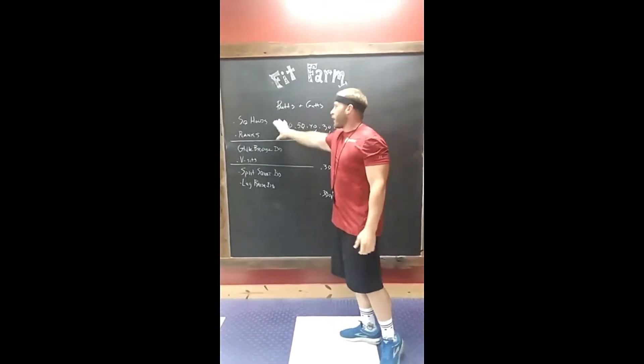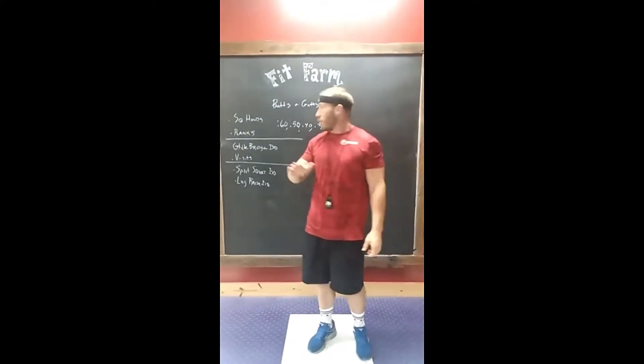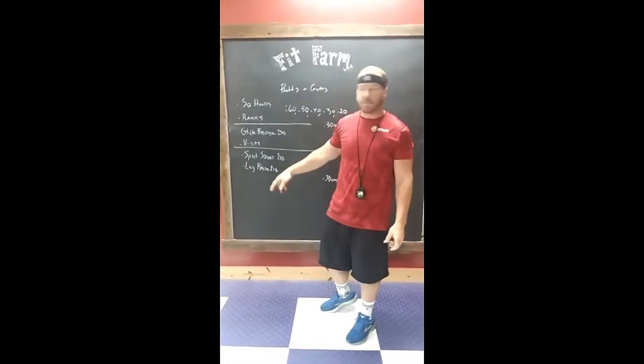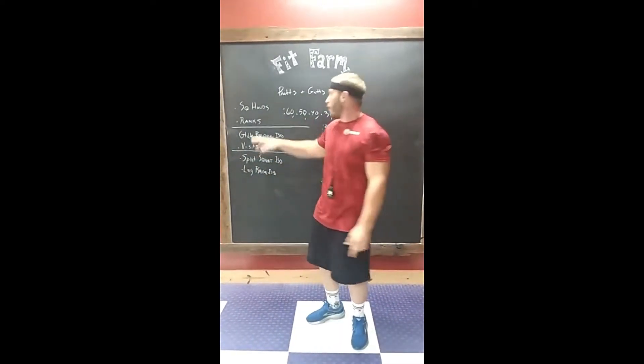So we got two exercises here. We're gonna do a squat hold — isometric in your lowest position — and we're gonna hold it for 60 seconds. Right after that we're gonna go right into a plank, hold for 60 seconds.